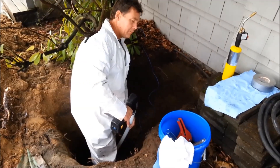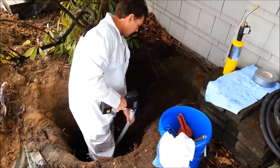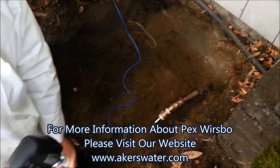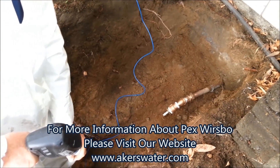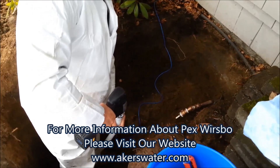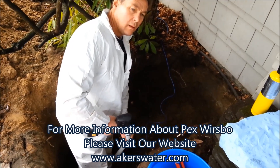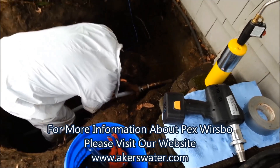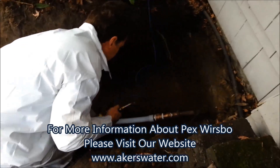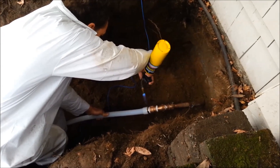That's all assembled there. We're up here at the point of connection at the house, hooking the PEX into the 1-inch copper that comes out of the foundation wall. You can see we use all lead-free brass parts. We're connecting an inch and a quarter CTS PEX. A little heat to help the pipe expand back to its normal size.